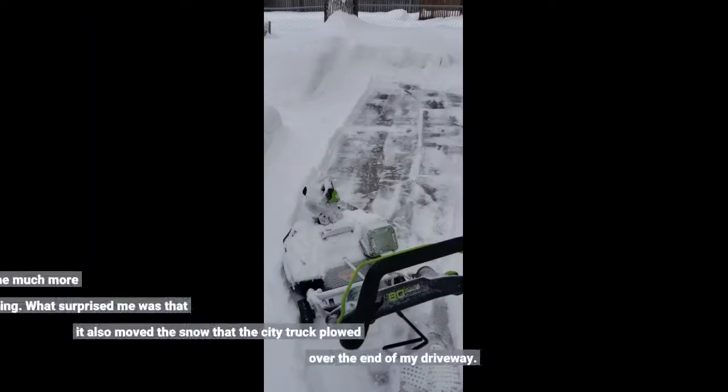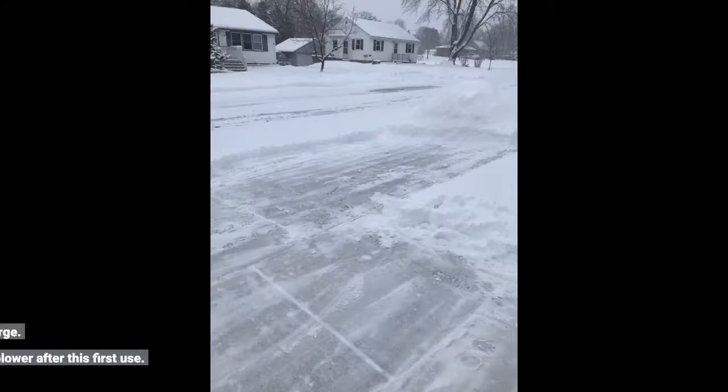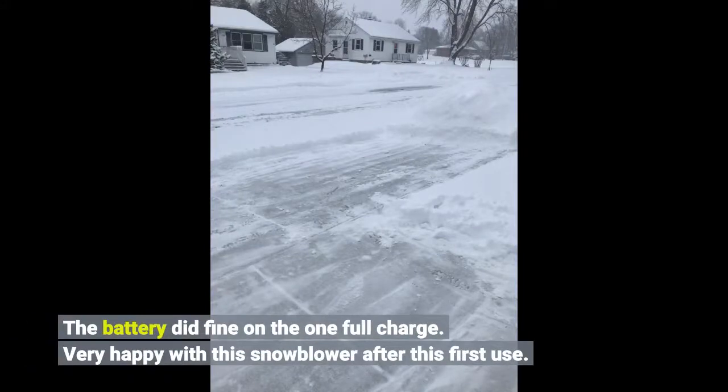It did a great job and I was done much more quickly than shoveling. What surprised me was that it also moved the snow that the city truck plowed over the end of my driveway. The battery did fine on the one full charge. Very happy with this snowblower after this first use.